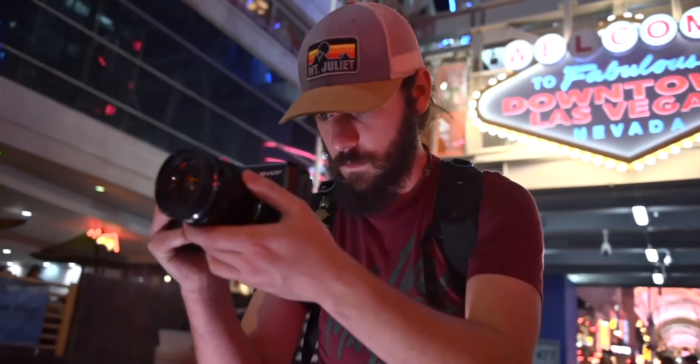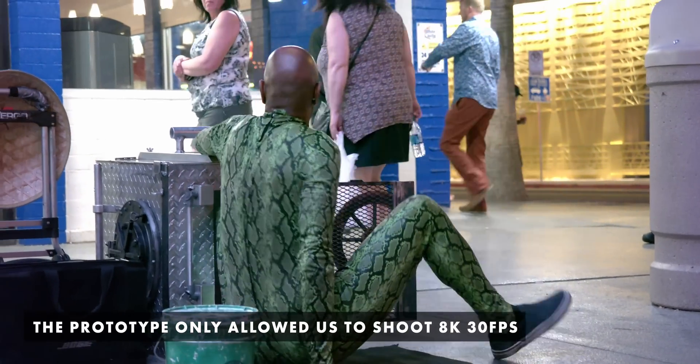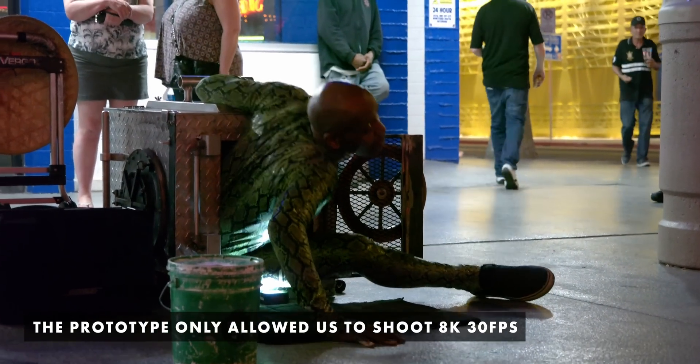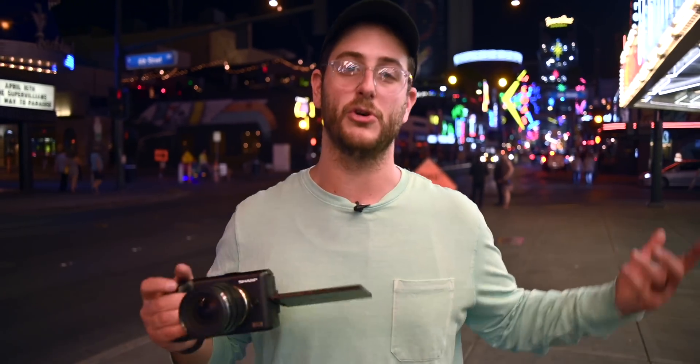This is just a prototype — by no means is this a shippable camera, because there are a ton of bugs. As for other frame rates, you can shoot 4K at 60 frames per second. Unfortunately, 60 frames per second is also the maximum at 1080p — there's no 120 frames per second, because the sensor is not able to read out fast enough to do 120p.